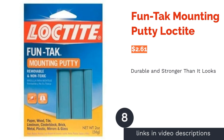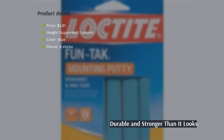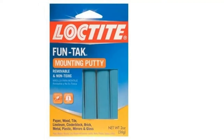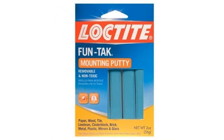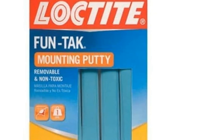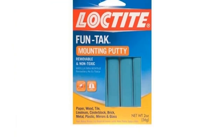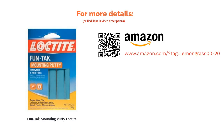The next product is FunTac Mounting Putty by Loctite. This blue mounting putty is easy to see and easy to clean. It works on basically any smooth surface and is resilient enough to be reused dozens of times. While it's meant to be used for items up to one pound, some reviewers have found that as long as you're liberal with your application, it can accommodate more weight. However, it may tear your posters if you keep readjusting them, and it may leave behind blue spots on the wall. Reviewers say it works great and can even be used for silencing vibration, though it's best used for posters.